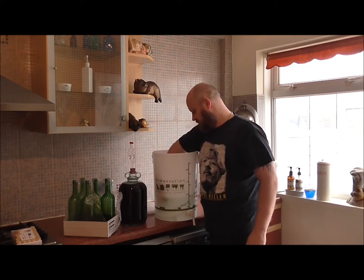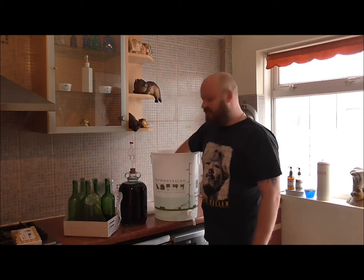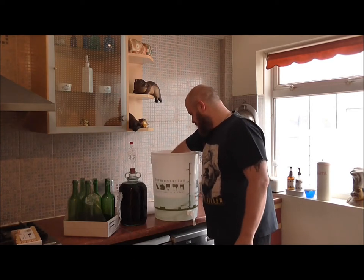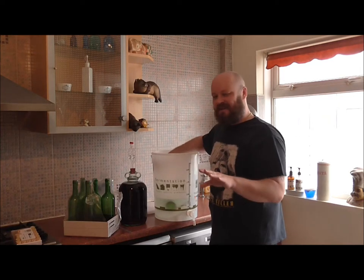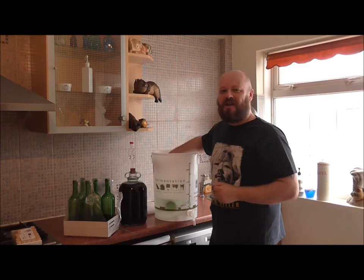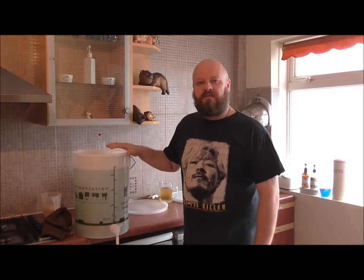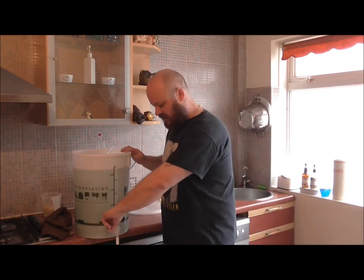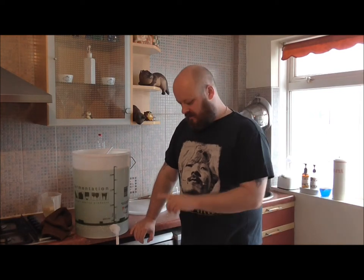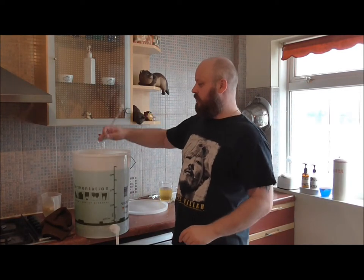We're going to fill up these empty wine bottles. Actually, what I'm going to do is put these in the Star San and get them sanitized and we'll take it from there. We've had these in our Star San for about 15 minutes now, so I want to drain it off and get all our gear out and start bottling. I'm going to drain some of it off into another bucket.